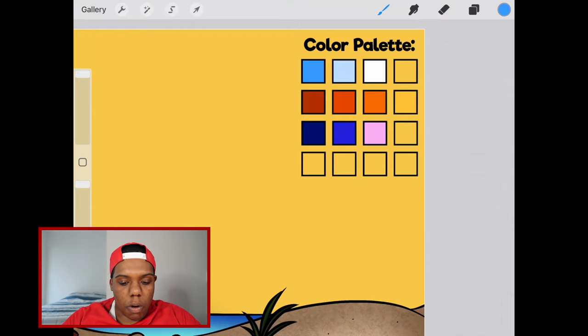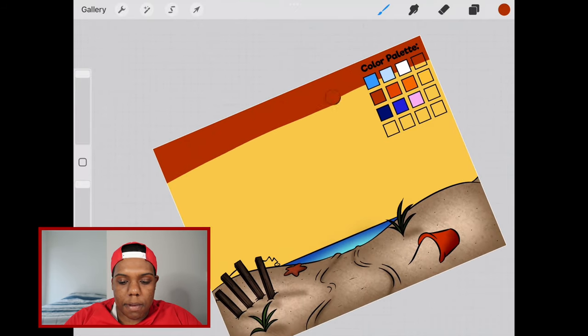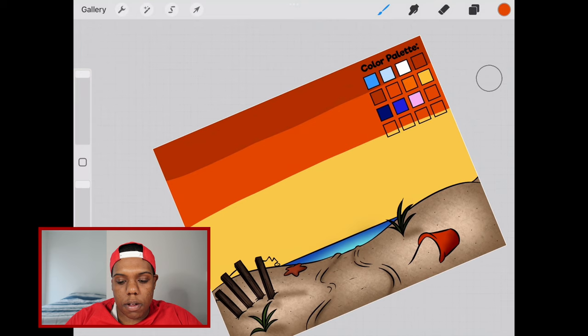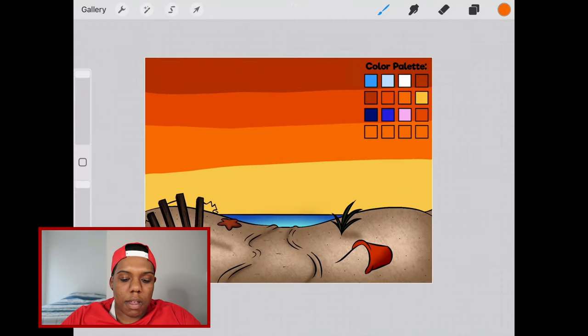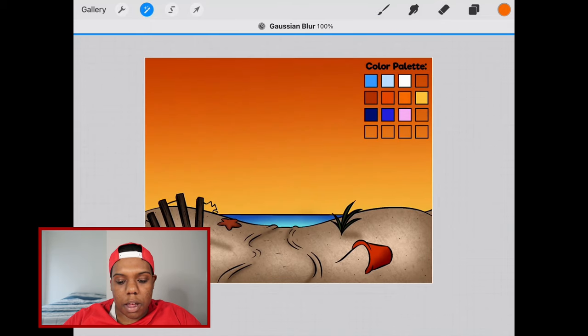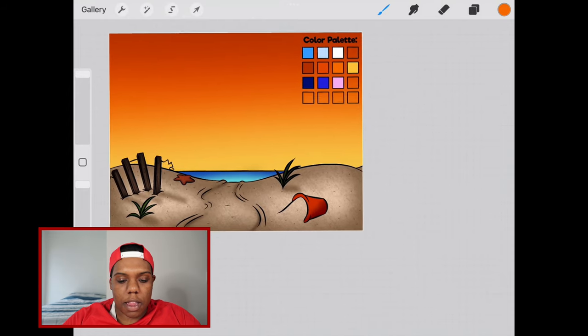I'm going to select this red and use my big, huge, large airbrush to apply that close to the top. Then I'm going to do the same thing with this vermilion, applying it slightly lower, and then the same thing with the orange. We're going to leave some of that yellow visible at the bottom. So we'll go to our magic wand tool, Gaussian blur, and move from left to right to blend those colors together. You don't want to blend it too much, so go to about 50 or 60%. That looks like it's in a good spot, so let me deselect.